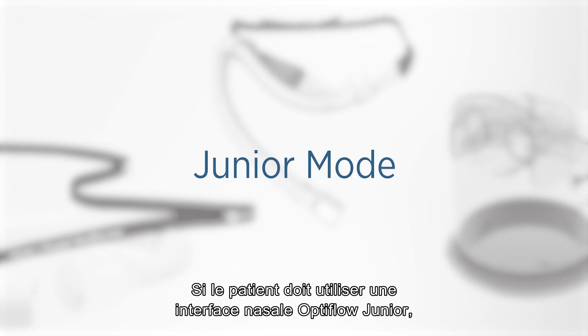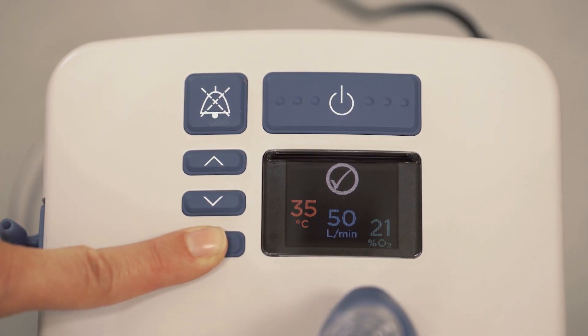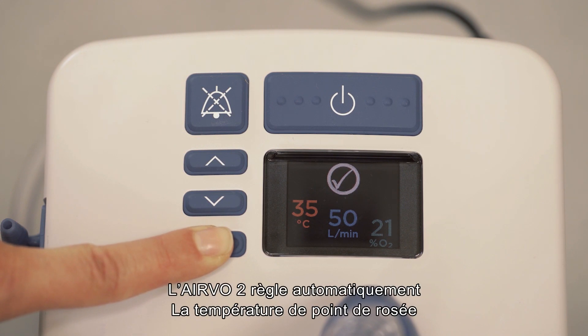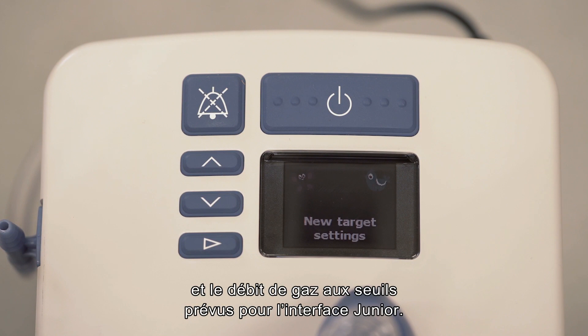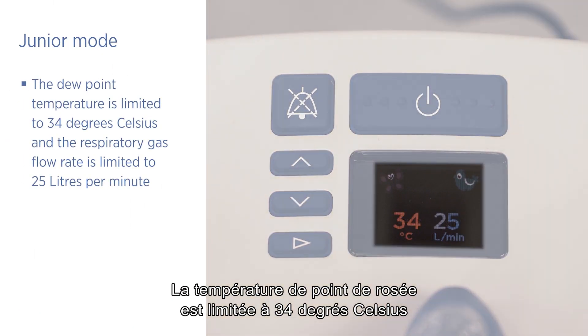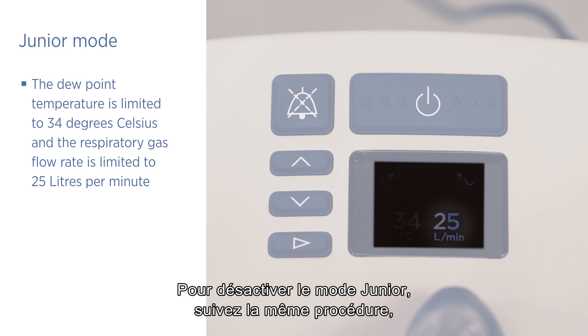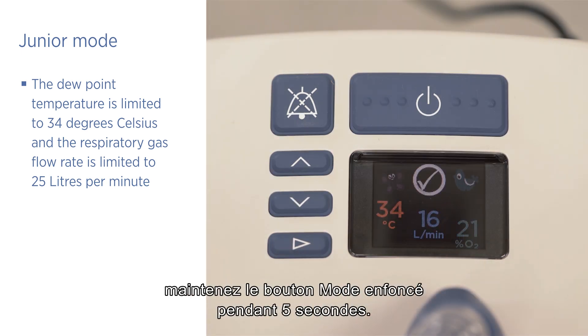If the patient will be using an OptiFlow junior nasal cannula, you must activate junior mode. Press and hold the mode button for 5 seconds until the junior mode symbol appears. The Evo2 will automatically adjust the dew point temperature and gas flow to safe limits for the junior interface: dew point temperature is limited to 34 degrees Celsius and the respiratory gas flow rate is limited to 25 litres per minute. To deactivate junior mode, follow the same procedure — hold the mode button for 5 seconds.